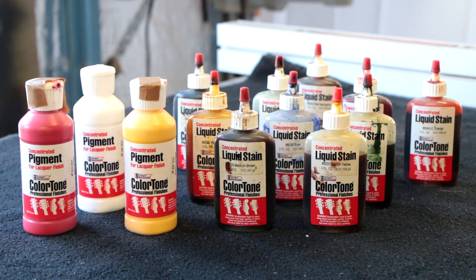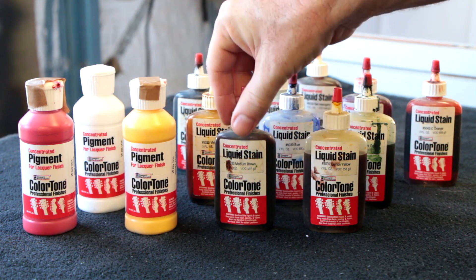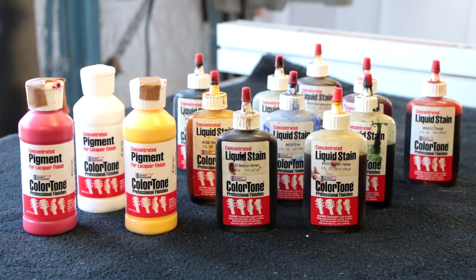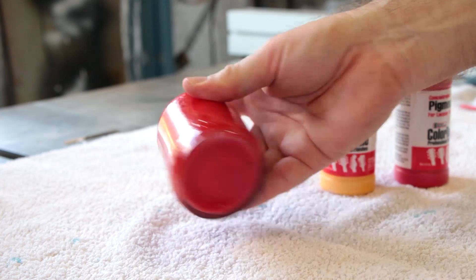We'll take a moment to look at the difference between colored pigments and colored liquid stains. These are the pigments we use for spraying solid colors — if you want to completely block the color of the wood out, you would use a pigment mixed into your finish.